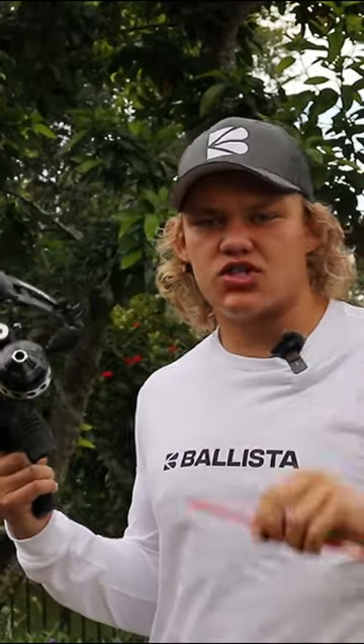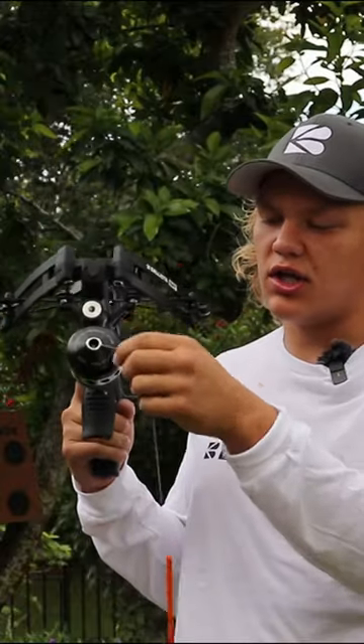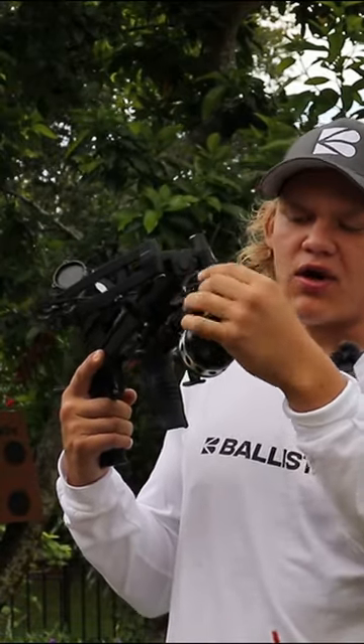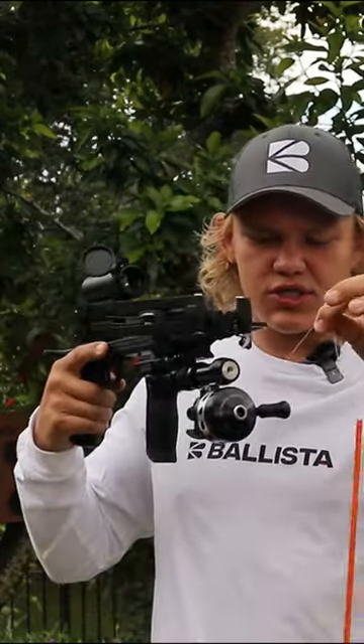If you find your bolt breaking off from the string, make sure it's not tangled up around the reel. You can go ahead and grab an eye guard — I don't know what they're called, but I'll put a picture up. You can put one of those in the attachment, and that can hold your string.